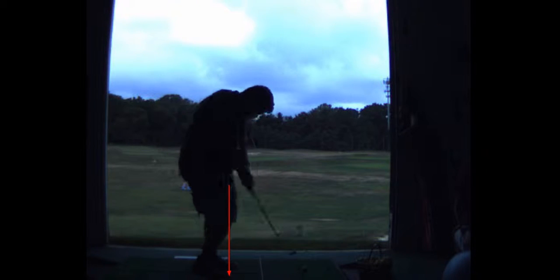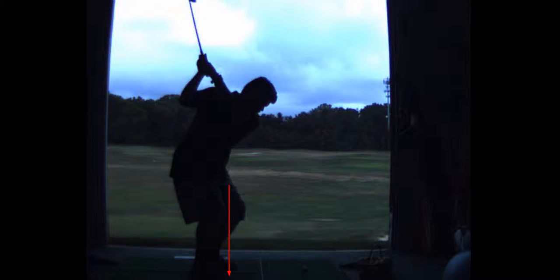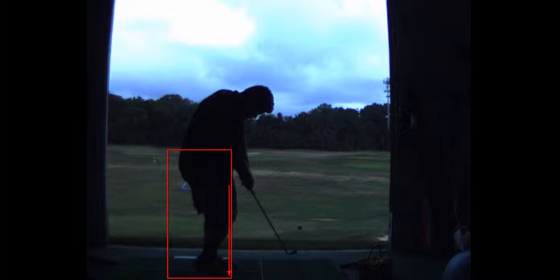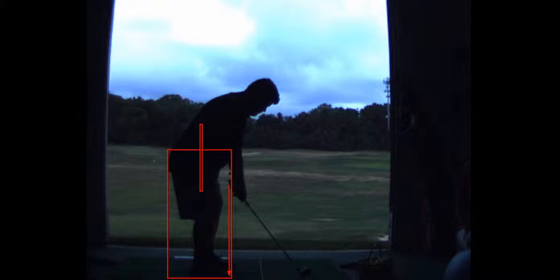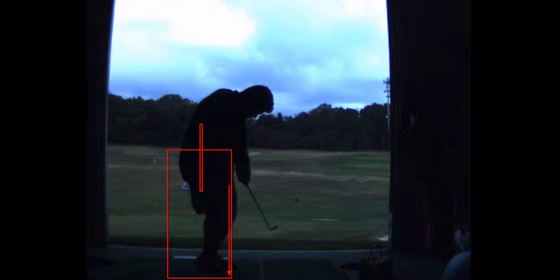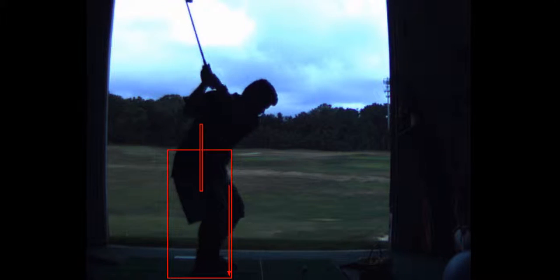That's another reason why you push it to the right — it all goes hand-in-hand. If the left leg were to straighten, the right knee would move toward the left knee. When the left leg buckles, the right knee goes forward and everything moves toward the ball. We call that early extension, but it's really like a pelvic thrust. I wouldn't call your case severe — I've seen worse.